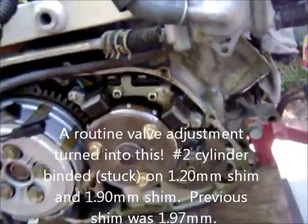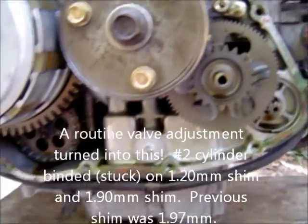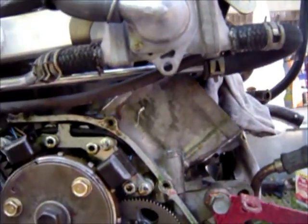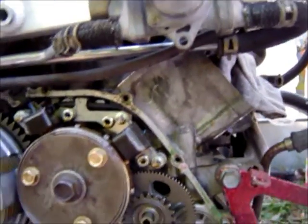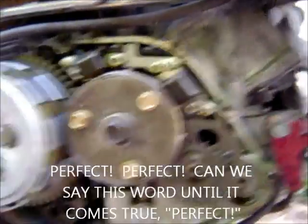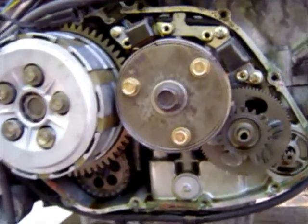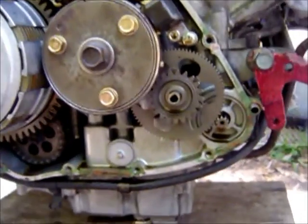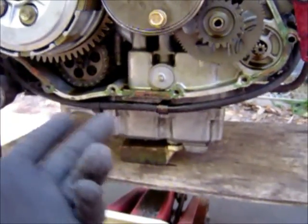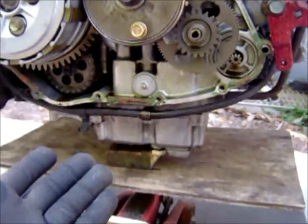Now I've got to go fish that stupid screw out of the engine. Otherwise it's perfect, but when I did my clearance check I found the crankcase is binding. I don't want to drop the engine, but in this case I have no choice. I tried to go from underneath with a magnet to fish out that bolt, but I can't even get the damn thing off.